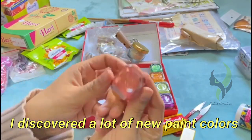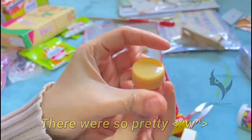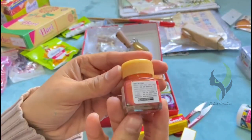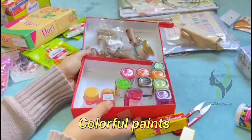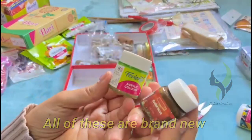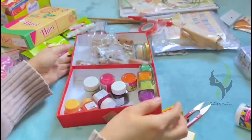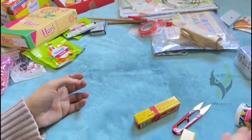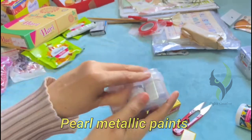I discovered a lot of new paint colors — these are the new releases. The new colors were so pretty. I'll do a full review on this paint if you want me to — you can comment down if you want the review on the paints. The next one is the pearl metallic paint.